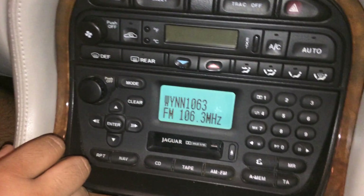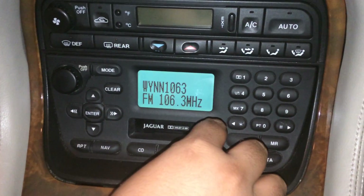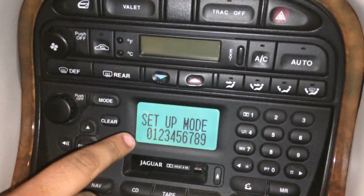We're going to first turn on the radio, then press these two buttons, and then you're in the setup mode.